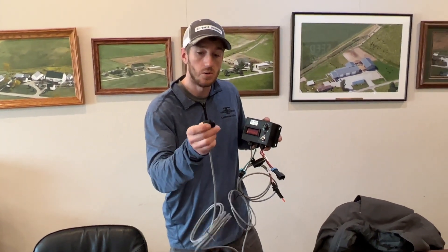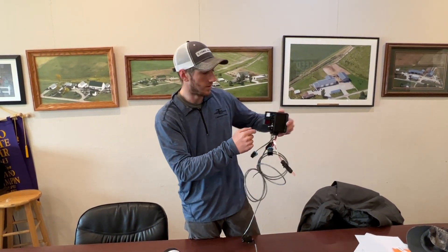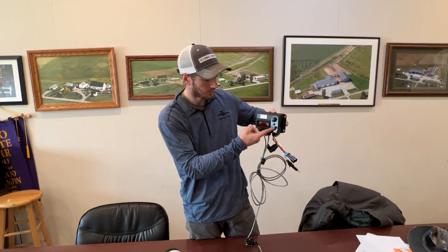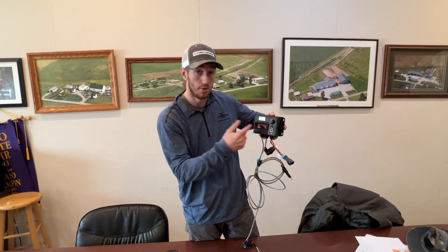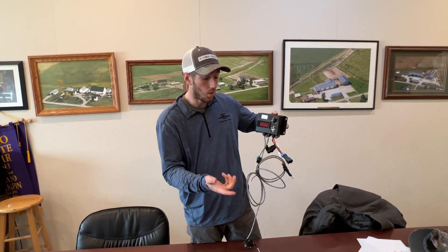From there you've got a pressure transducer, and what this does is go in-line somewhere to give you a digital pressure reading. This will be mounted in your cab, and as you're driving you'll turn it on and your system pressure will be read out right here.